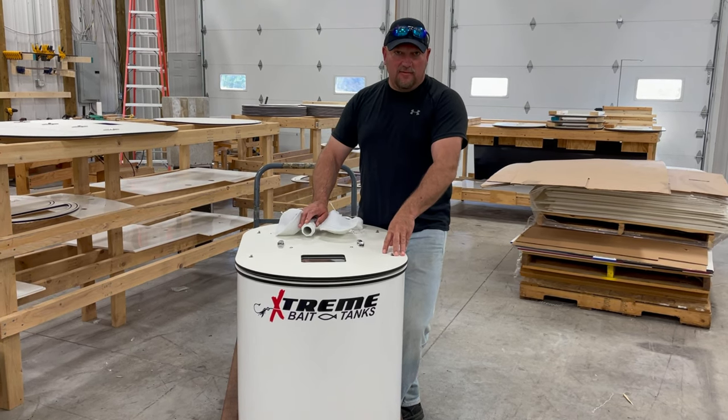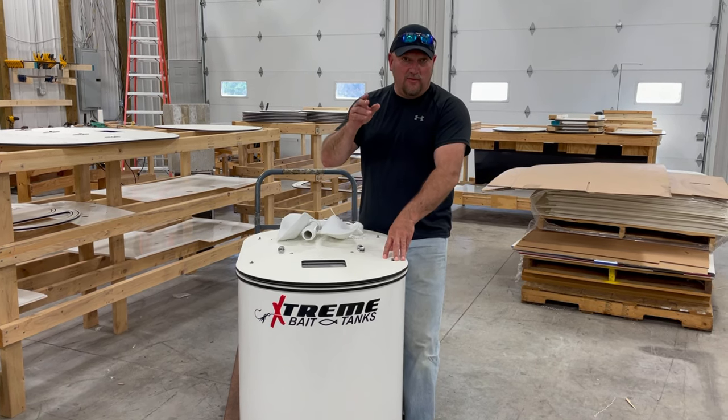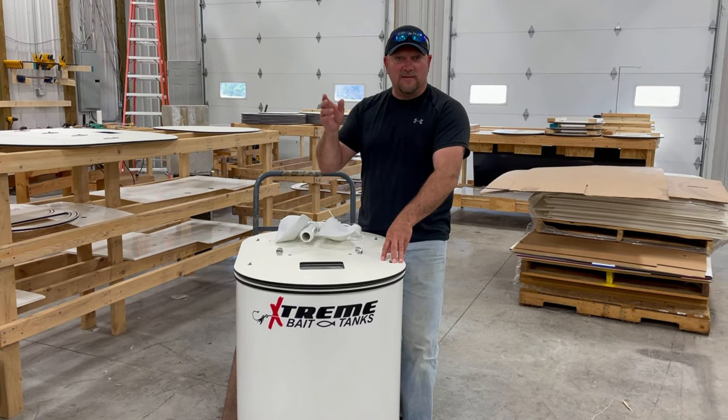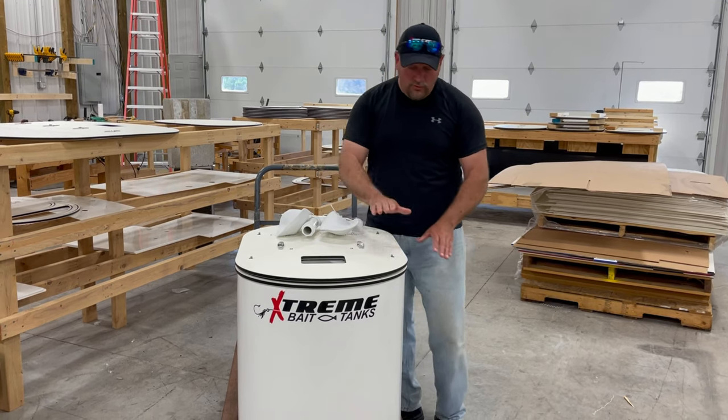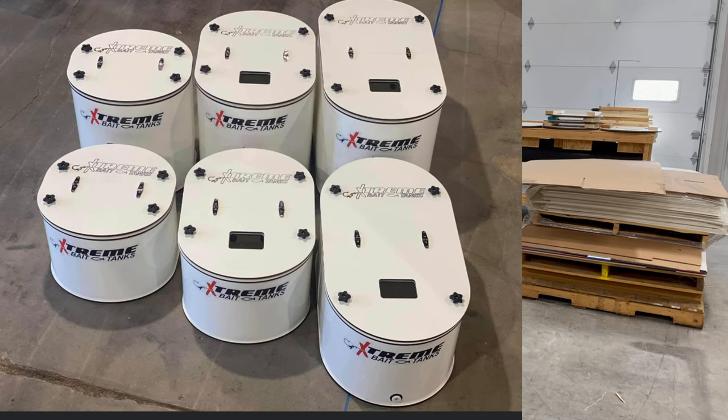Our Signature Series tanks start at the 20 gallon, and then they go in increments of 15 — so 20, 35, 50, 65, 80 — and then we jump to the 100. All of those are 26 inches tall. Our Short Series are 18 inches tall.